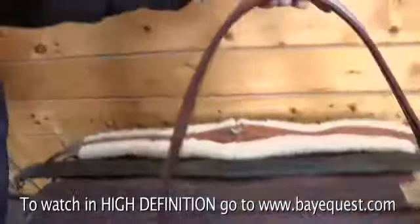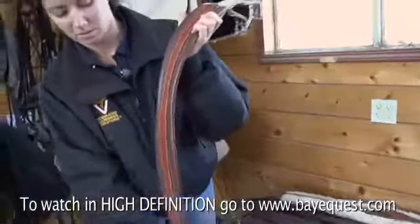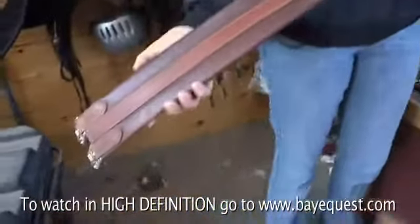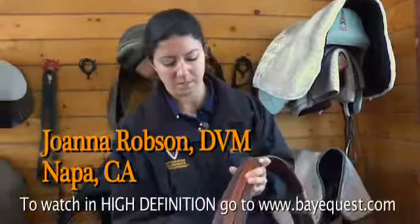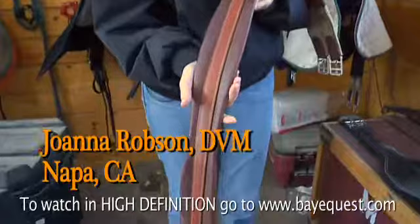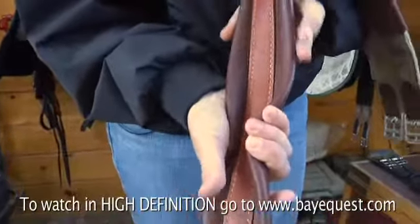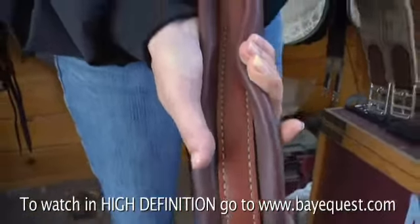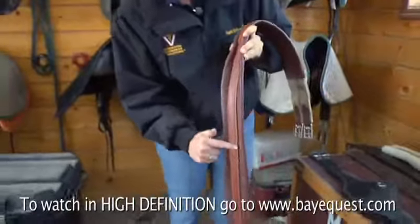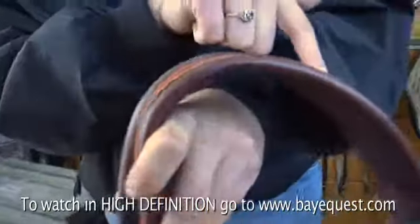This is a very common girth — a traditional close contact jumping style girth. The problem with these girths is that this girth's nickname is a knife edge, because when you do this up on your horse, the only portion of the girth that's actually contacting the horse and distributing the pressure is this thin strip of leather running right down the center of the girth.